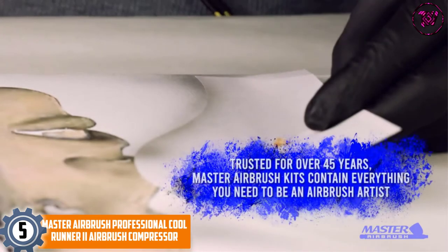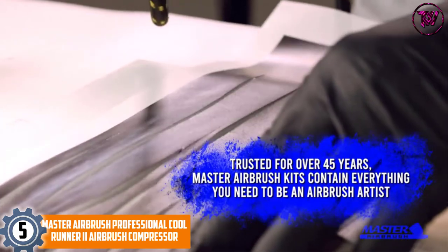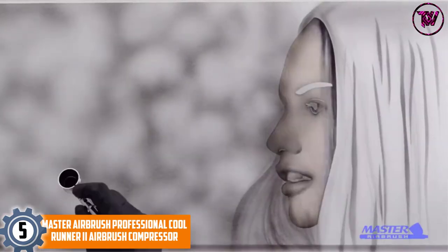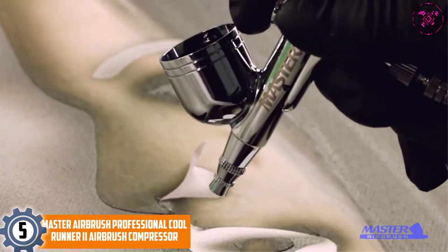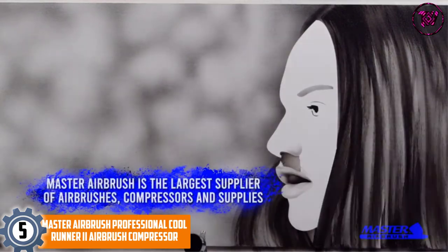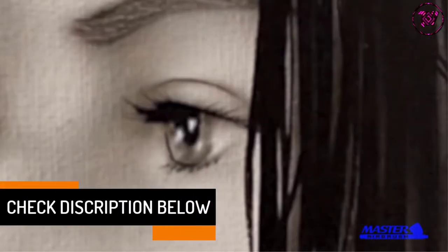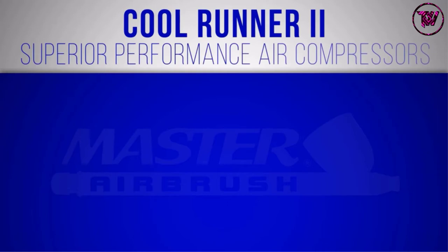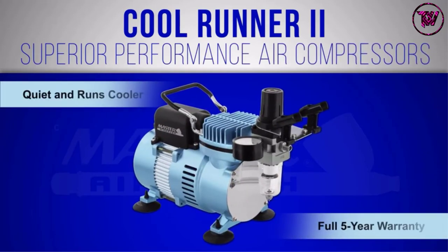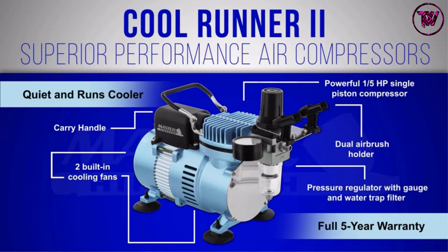At number 5: Master Airbrush Professional Cool Runner 2 Airbrush Compressor. This airbrush compressor from the Master Airbrush Store has a multi-purpose design with user-friendly brushes. It has a 1/5 HP piston for superior performance. The compressor has two cooling fans, so it can run for long hours without overheating. It has an airbrush holder for two airbrushes, a 1/3 ounce fluid cup with a 0.3 mm tip, and two 3/4 ounce siphon bottles with a 0.8 mm tip. All these traits make this airbrush compressor efficient.